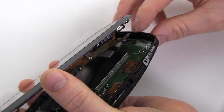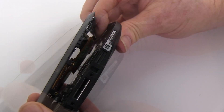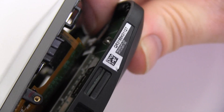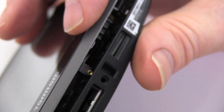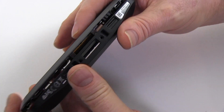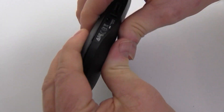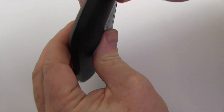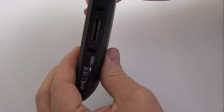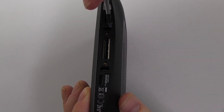While holding open your device, press into place the ribbon cable connection tab as shown. Carefully close your TomTom and snap into place.